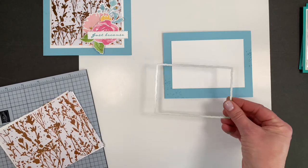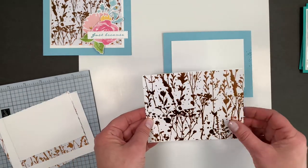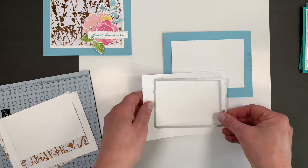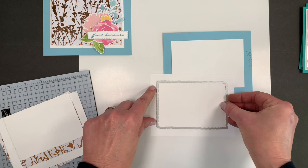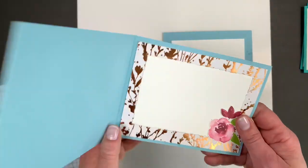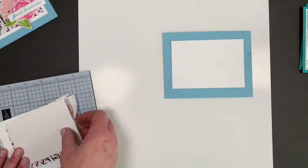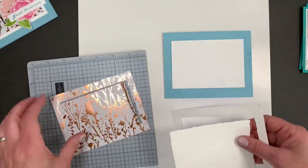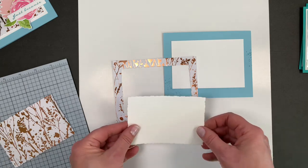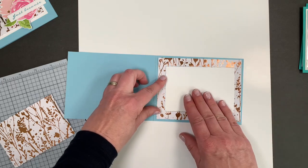I'm starting with Balmy Blue and I've got a little layer of white. I'm using my deckled rectangles — stitched rectangles would look great also. This is four by five and a quarter. Take another piece of Basic White the exact same size and run that through together. What that'll do is cut out the white piece around it, and one for the inside so we can put that right inside the frame. You get this frame here, and this piece goes right on the inside of that.